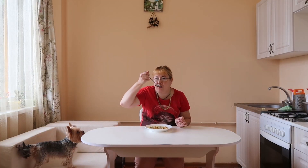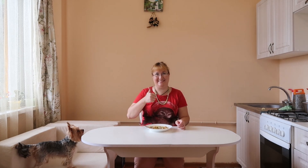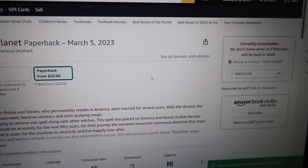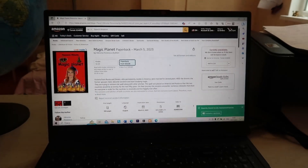Subscribe to my channel and write in the comments what recipes for soup with fish you like. This is a fantasy tale book that I wrote — follow the links and order. Thank you.